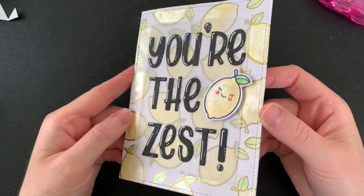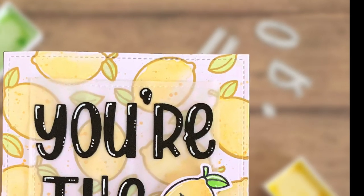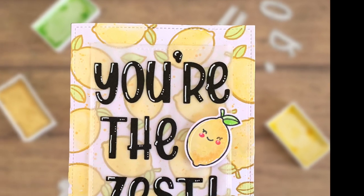So there we have it — this card is complete! I would love to know what you think of it in the comments below. It was so much fun to make. Thank you so much for watching. Bye for now.